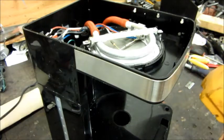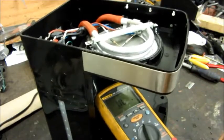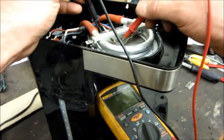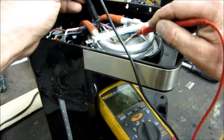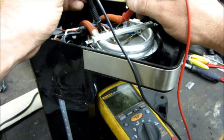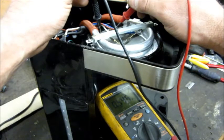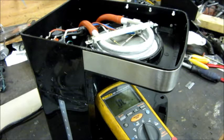I continued checking with the meter. Thermal fuse — good. Second one — good. Thermostat — good. Then I check the heating element and it's basically open — I'm getting 500 kilohms. The heating element should be somewhere in the 10 to 15 ohm range, so the heating element is bad. That tells me I probably won't be able to repair this.